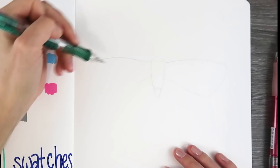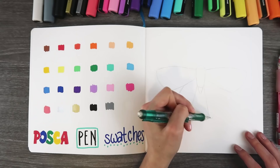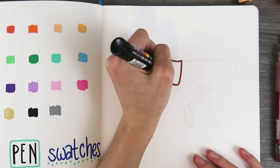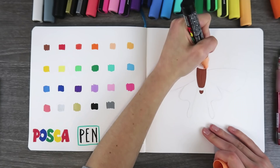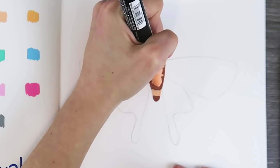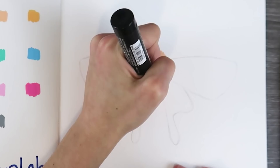I'll be honest, when I swatched all these Posca pens, they felt like pretty much any other paint marker pen that I've tried. They're pretty similar, but I was very pleased with all of the colors and I especially liked the pinks because I use a lot of pinks and greens in my artwork. It was nice to have a variety. I was kind of afraid that I wouldn't like them, but I did.